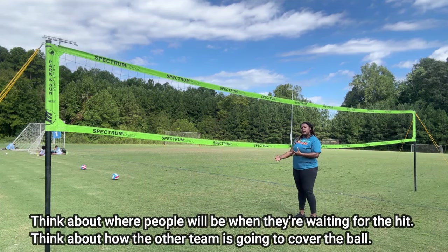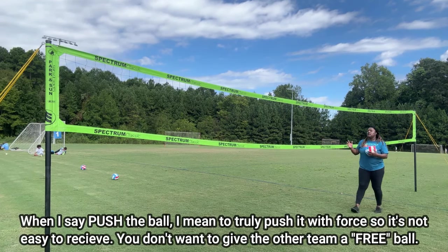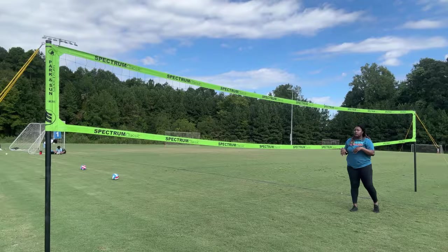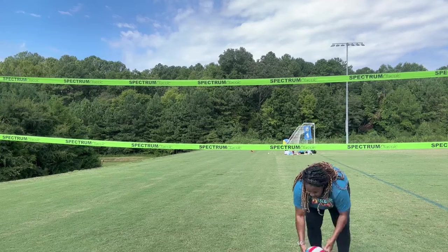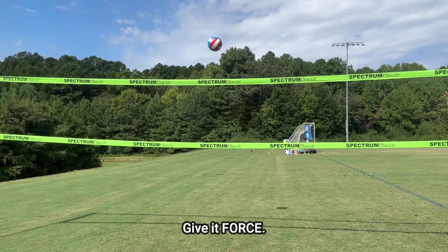We just don't want to give everybody a free ball. You have to think about the people who are waiting for the hit — they're waiting for that. Think about the people who are blocking — they're waiting for that too. So when I say push the ball, I mean truly push it and give it some force so it's not easy to receive. If you give something like that, they're going to hit it. I personally would swing on it. If you don't push the ball with force, you're setting the other team up and they're going to get it by either attacking or passing. So give it force — actually, give it force.